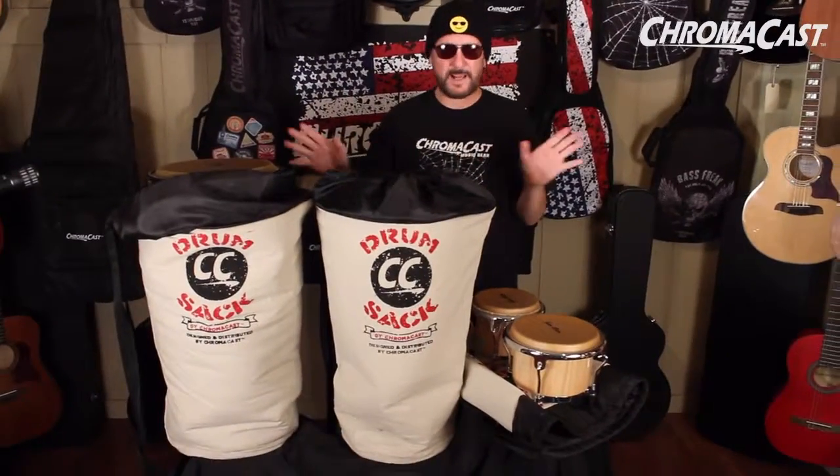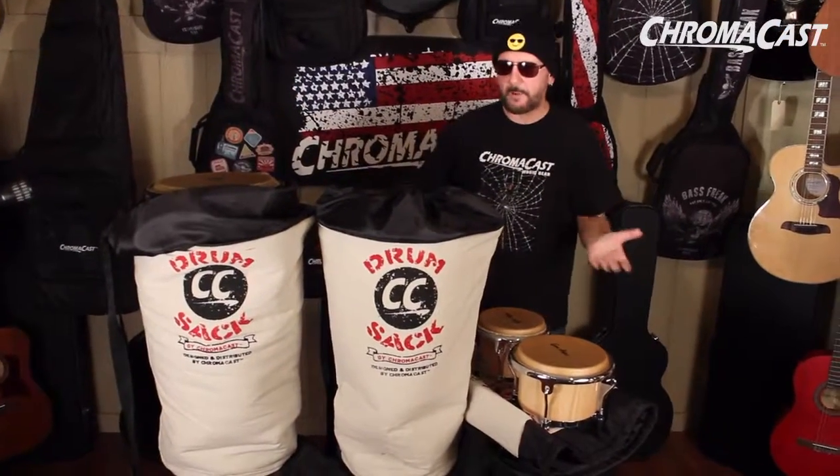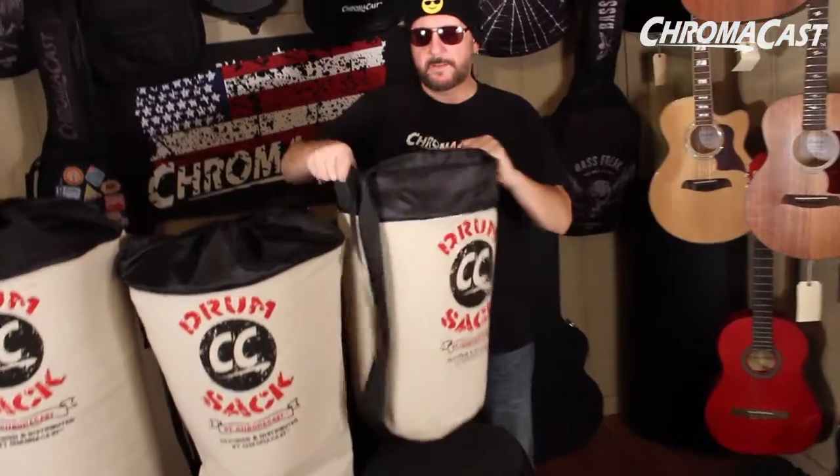After the gig, you want to get out of there. You want to break down real fast, get out of the club, and go home. Well, you can do that now in style. You're done with your gig, you want out of there — put that right in there.